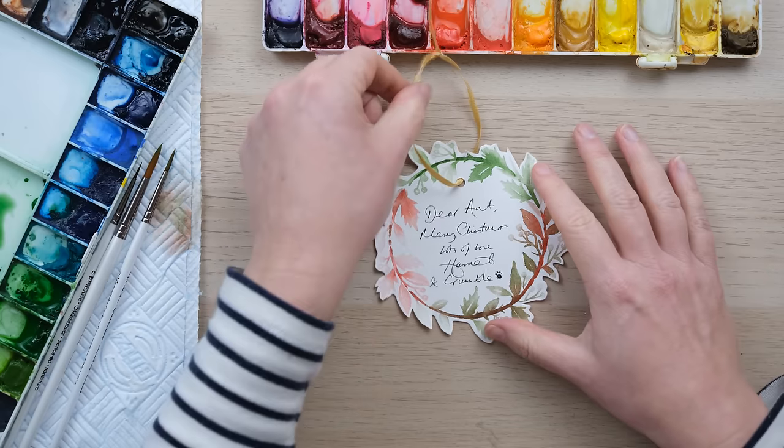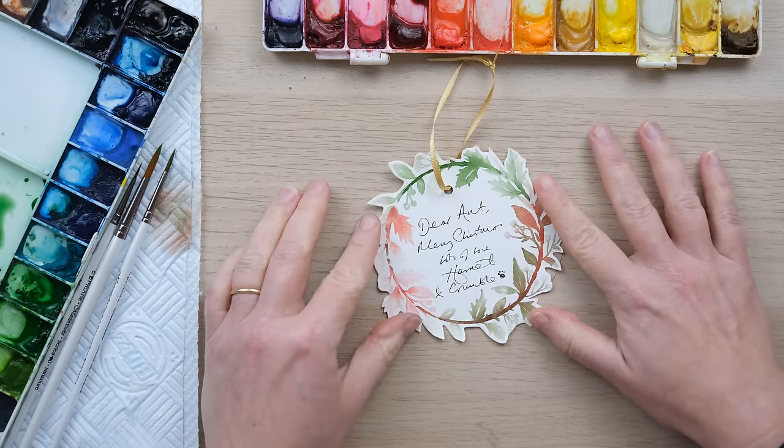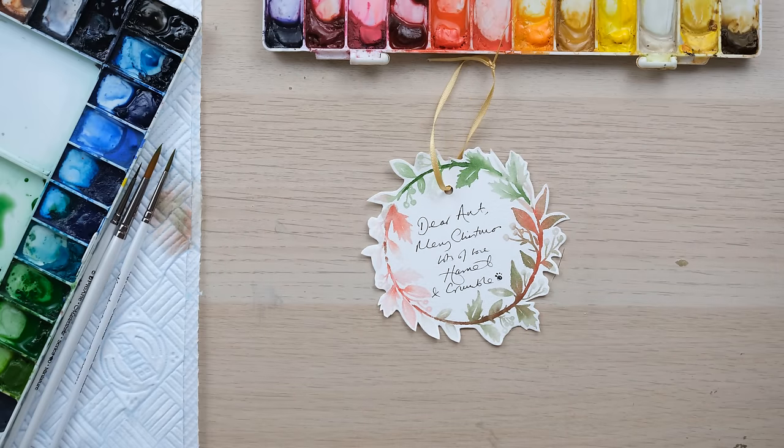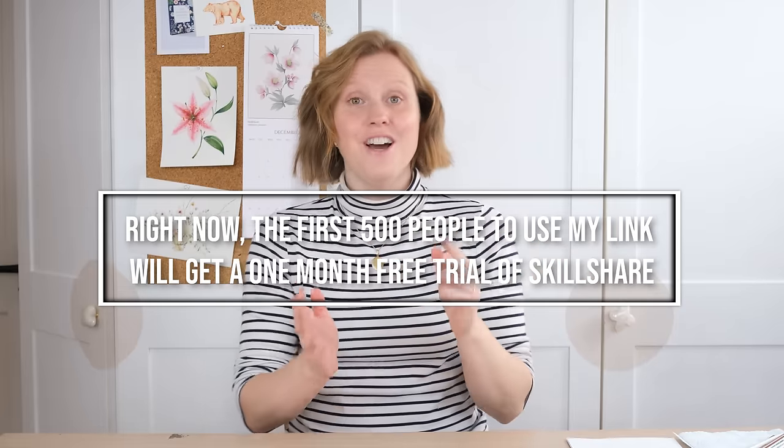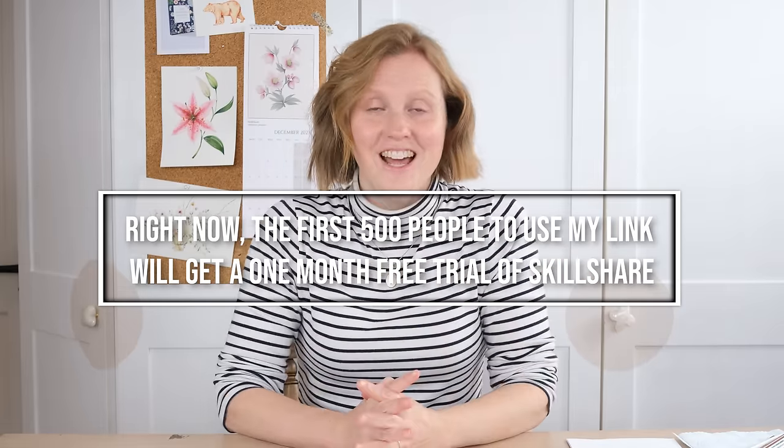Thanks so much for watching and I really hope that you're inspired to get creative this Christmas. Don't forget, the first 500 people who use the link in the episode notes below will get a free month's trial of Skillshare. Until next time, bye!